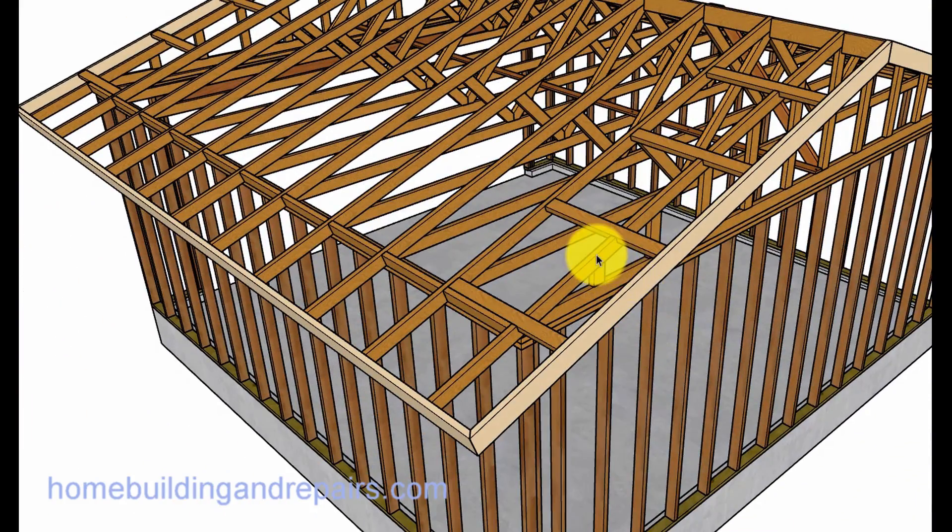The fascia board has a 12 inch overhang from the face of the gable end and a 24 inch overhang. This would be a horizontal or level line coming off the face of the framing to the end of the fascia board at the top.